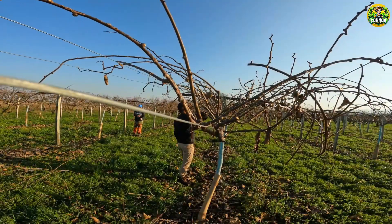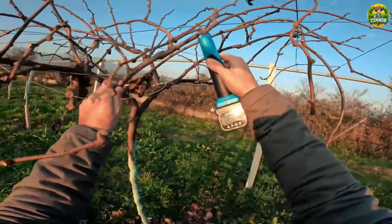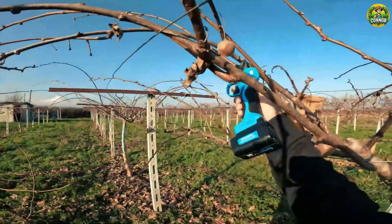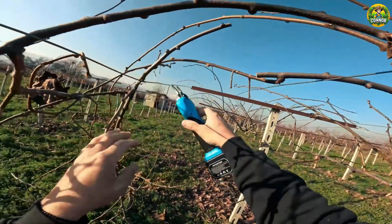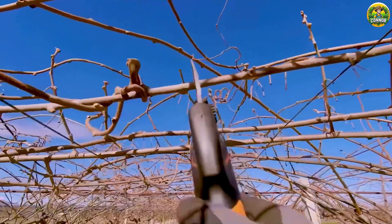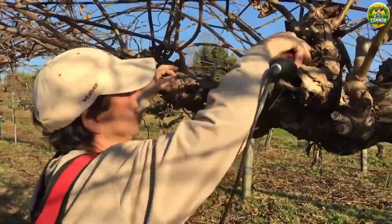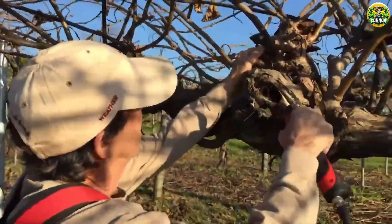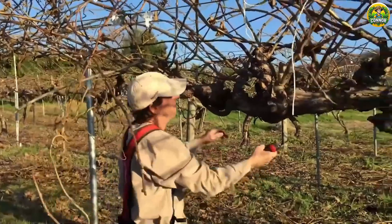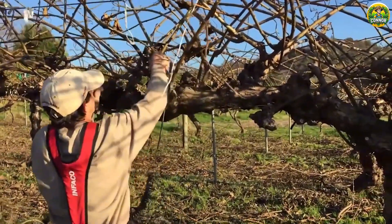Did you know that pruning is an important part of kiwi plant care? When winter comes, kiwi plants enter a dormant stage. This is the ideal time for pruning. You need to remove old, weak, and diseased branches so the tree can focus nutrients on the stronger parts. Pruning not only helps plants grow better, but also helps control the shape of the plant, facilitating better light and air circulation in the garden.